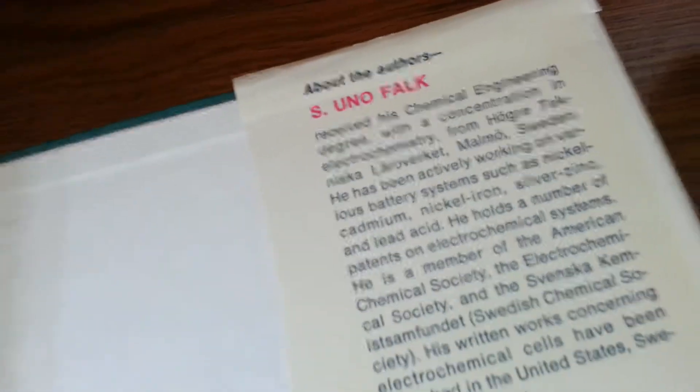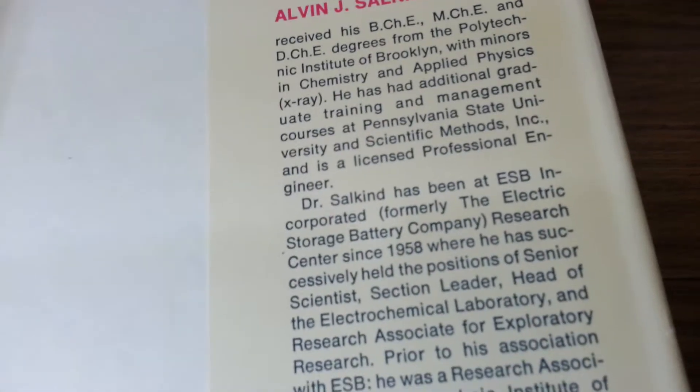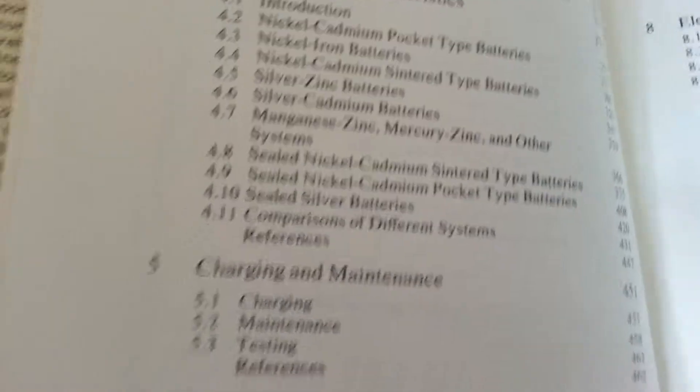Falk knows about the Junger nickel cadmium batteries very well, and he worked for U.S. Industries. I can't show you anything copyrighted otherwise the whole video gets taken down, so we'll skip the forward and preface. Between these two books you'll learn all kinds of good stuff — you'll be an expert.